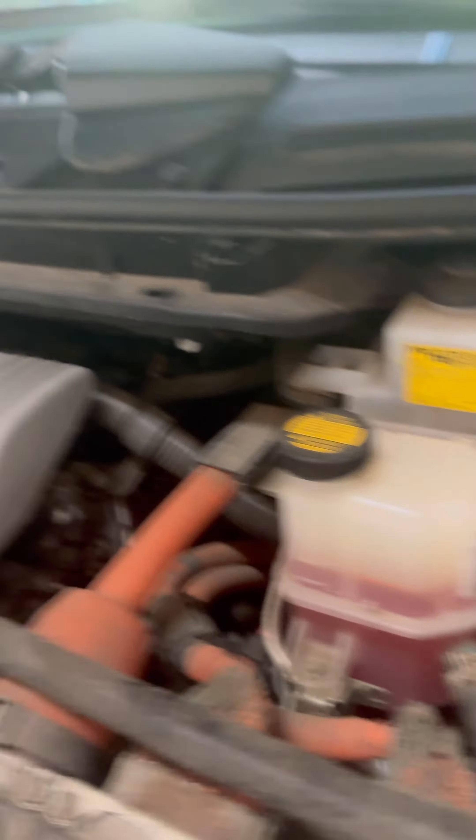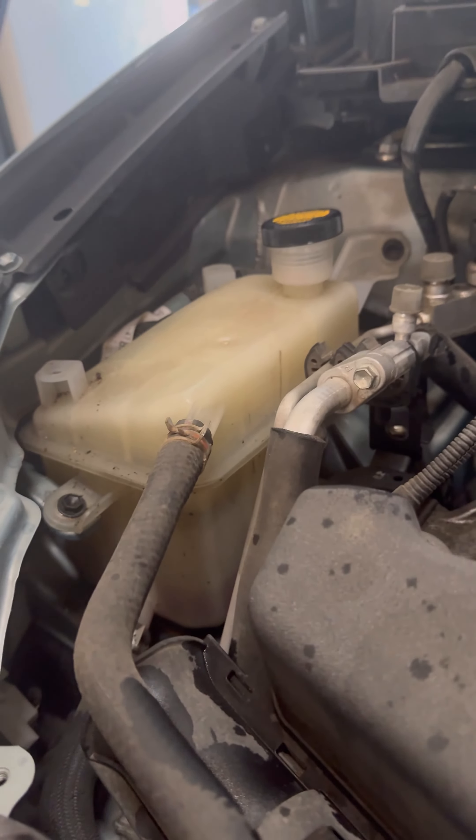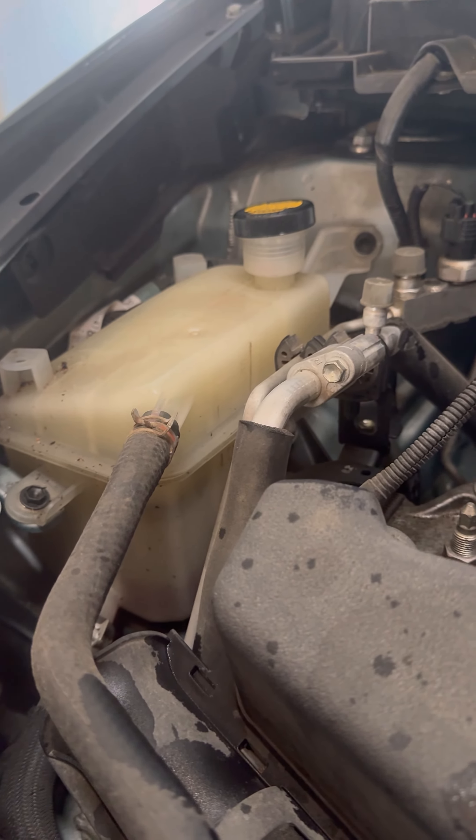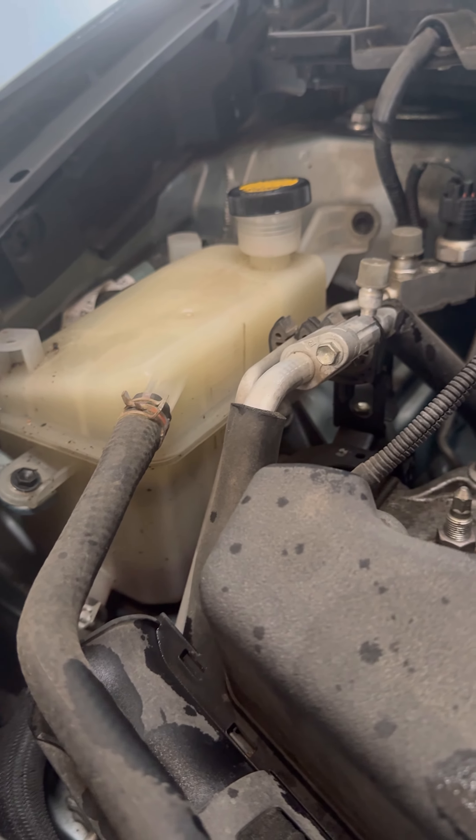You can see the coolant is draining. When it's totally finished I'll cap it back off, we'll use Toyota super coolant to refill the system, put the car in maintenance mode, and let it suck it in and pull the air out of the system.